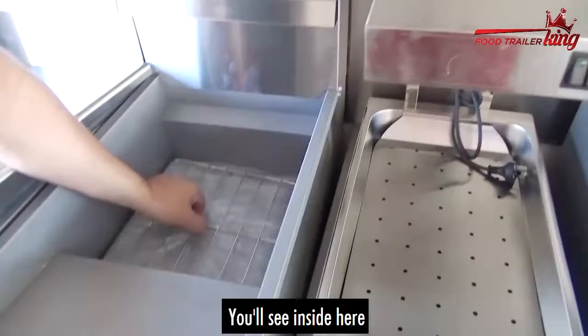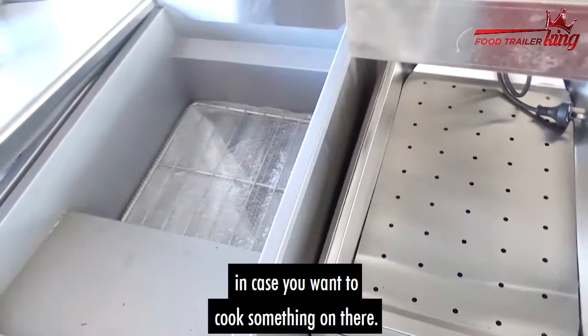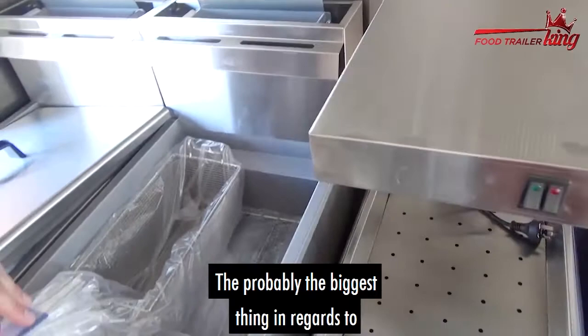This one is obviously brand new — I'll pull these out to the side. You'll see inside here that the heat and the oil goes in here. This basket stops things from dropping through. You can also hook things on there, and hook the baskets in here so when you lift them up the oil can drip out nicely.